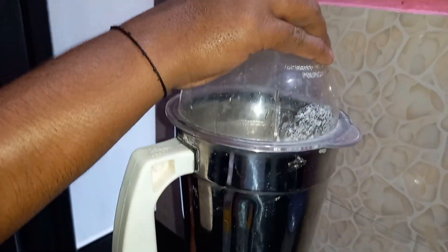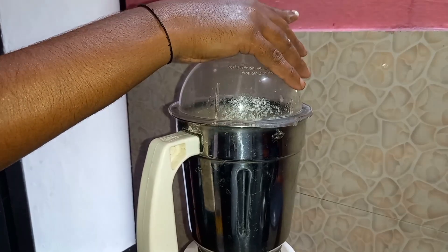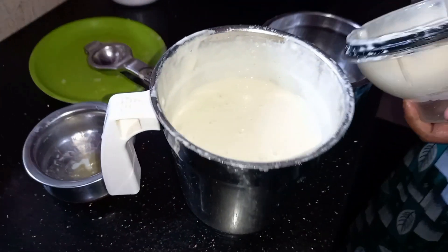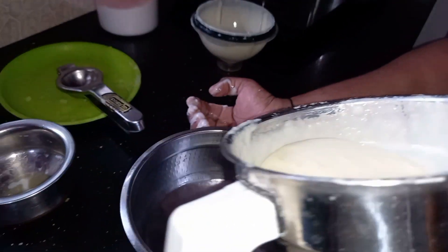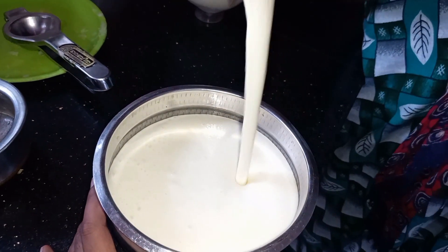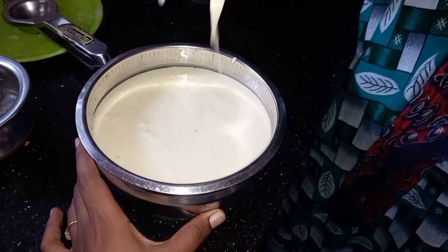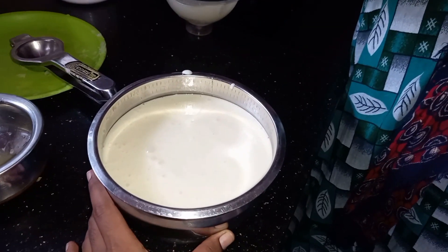Let's cook it in the pan. I am going to dry the water.